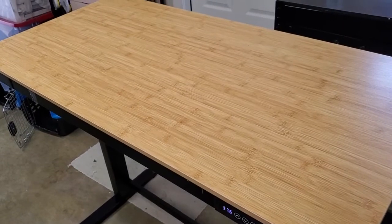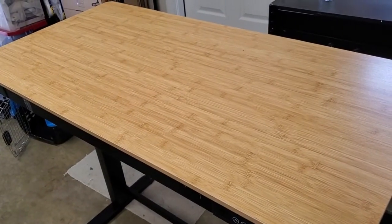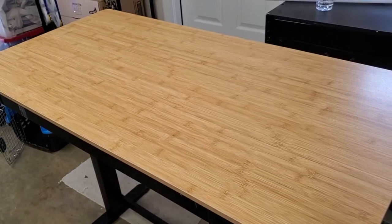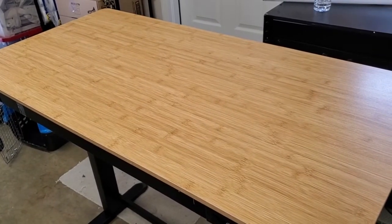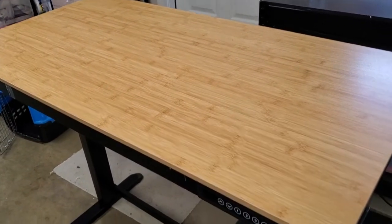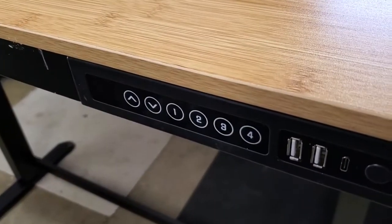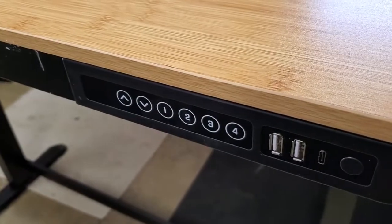Really easy assembly process — really appreciate that, Flexispot. Probably about a 20 minute assembly for me, maybe even a little bit less. Thanks again for sending this to me to check out. Really easy to put together, and I look forward to trying it out and using it.